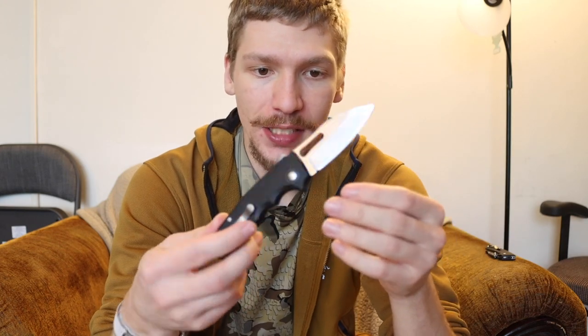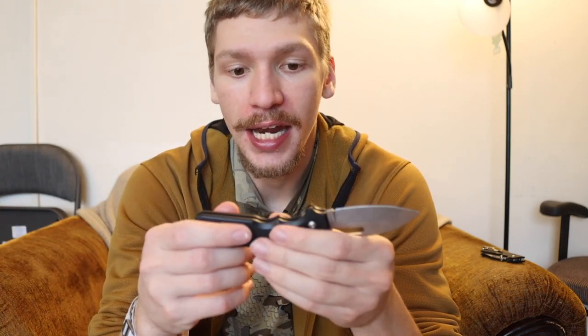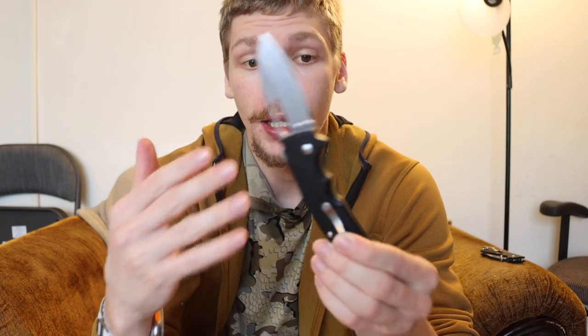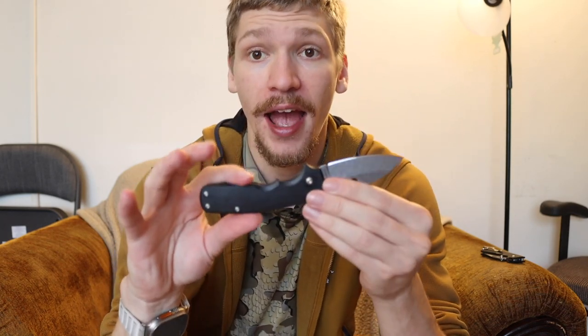Some of the advantages of this model — and we'll go over both blade shapes — the largest ones that stand out are weight and overall handle ergonomics. This is grivory as opposed to G10. The handle texture is a little more slick than G10; it's not as aggressive as aluminum, but it is much lighter than both. They've also gone the way of the 80/20.5 with a very streamlined liner on the inside — just metal contact surfaces that are steel — everything else is grivory.